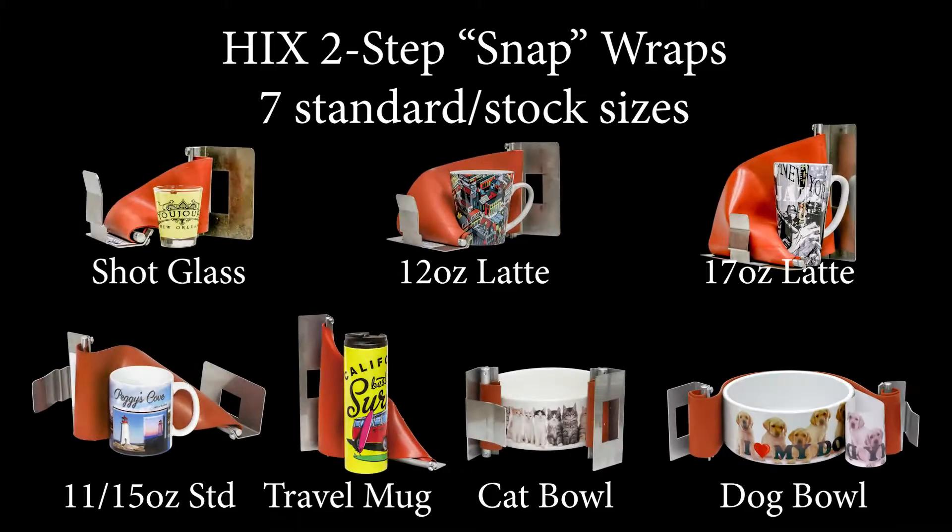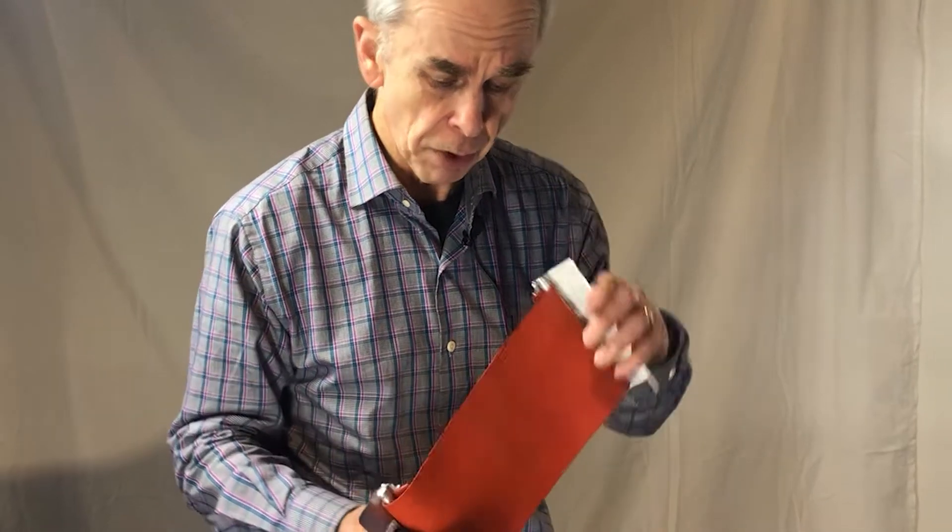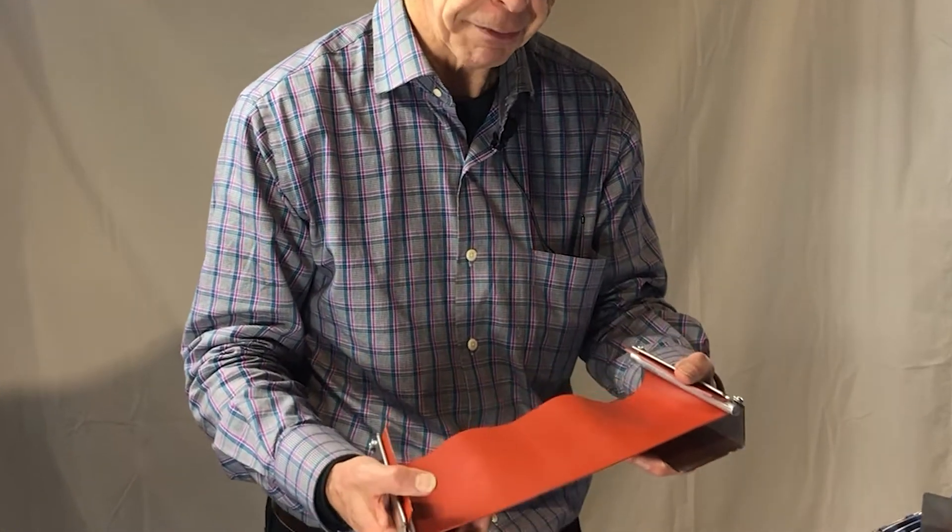The advantage of these wraps is that the silicone can be removed by just removing a couple of screws and replaced with brand new silicone, which is much less expensive than the clasp itself. The clasp virtually lasts forever. The silicone lasts about 100 to 150 cycles if you maintain them well — try not to puncture them, don't throw them in a box together, don't lay them on a sharp object or corner, especially when they're hot, as they're fragile.